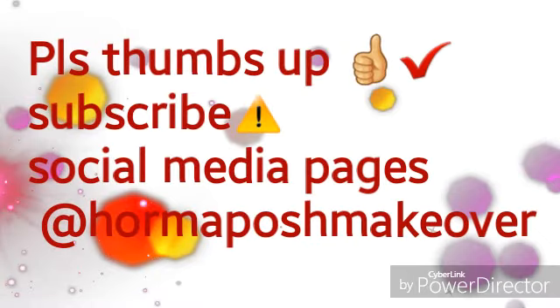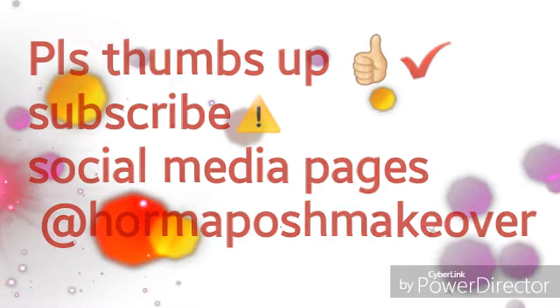Thank you so much for watching! If you like this video, please kindly give it a thumbs up and subscribe to my channel so you can get more updates on my other videos. Please check the description box for the details of the products used, and your comments are very important — please leave them in the comment box. Thank you for watching, see you next time, bye!